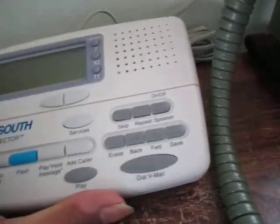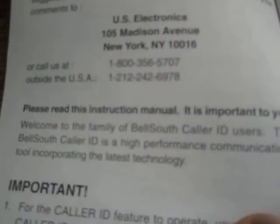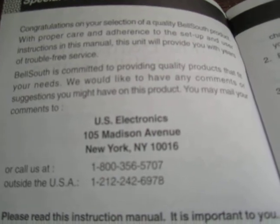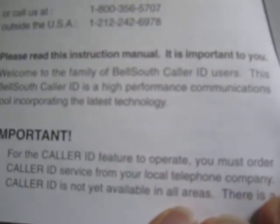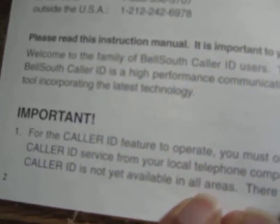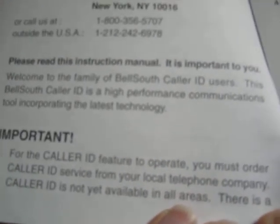It also has a pop-up tab so you can make it stand up for easier reading. It's made by US Electronics. The manual was obviously written before VoIP and just assumes the only way you'd use this is getting caller ID service from a local telephone company.